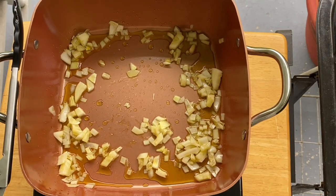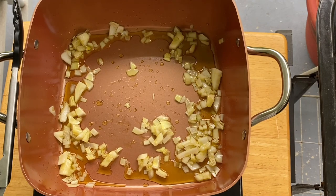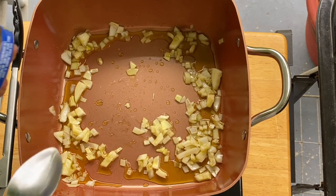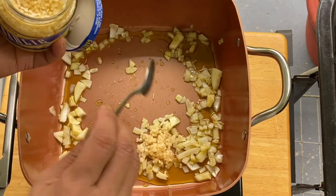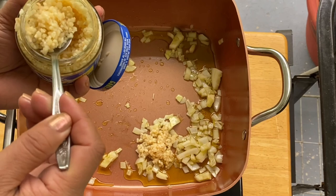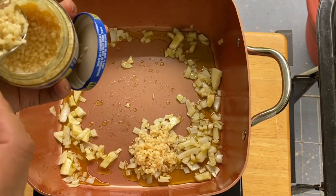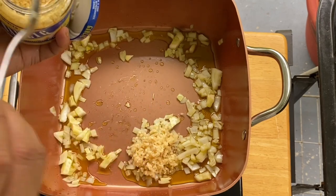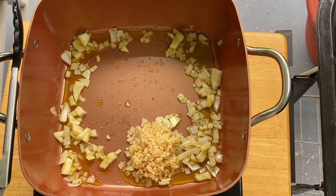We are going to put our beautiful garlic. You can put approximately a tablespoon or so — it depends on your preference. Since this is a garlic shrimp, I'm going to put a lot of garlic right there: two tablespoons. Perfect.